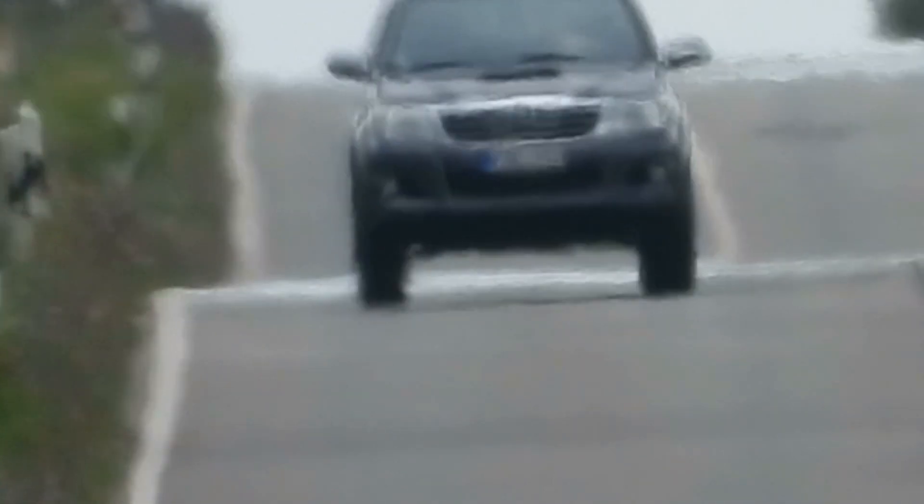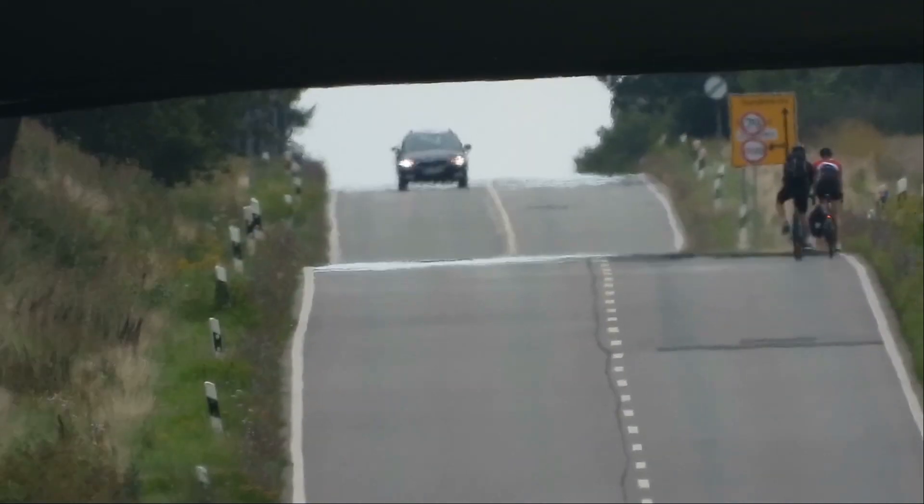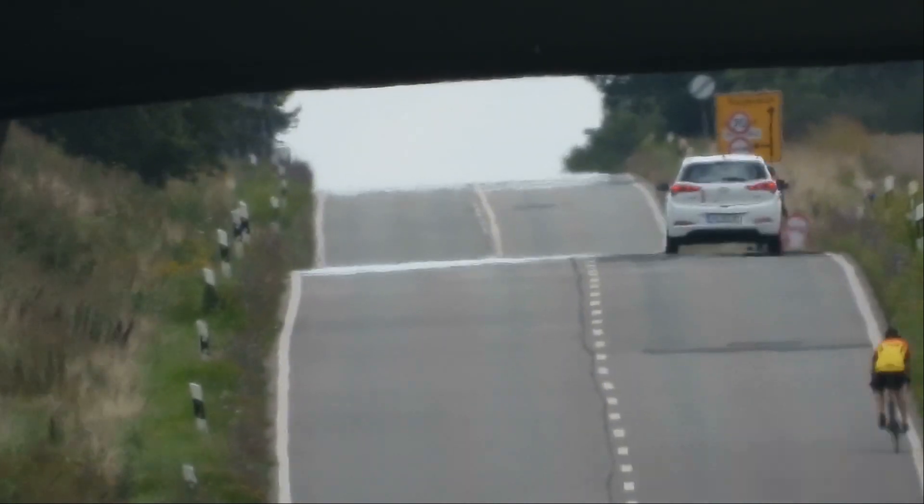And by the way, none of these hilltops are at eye level. I'm looking up at both of them. I could do this all day. Speaking of eye level...